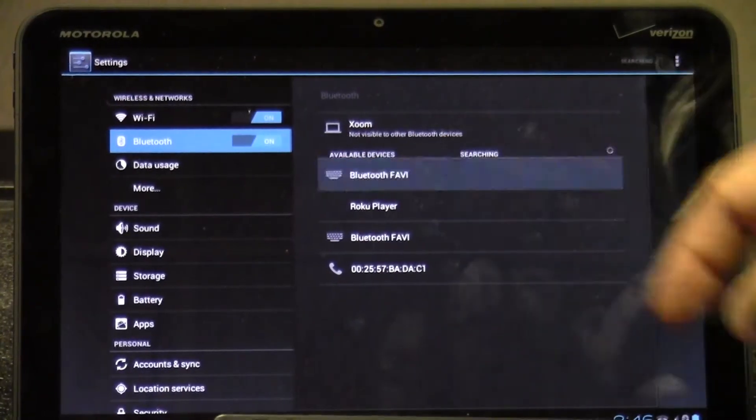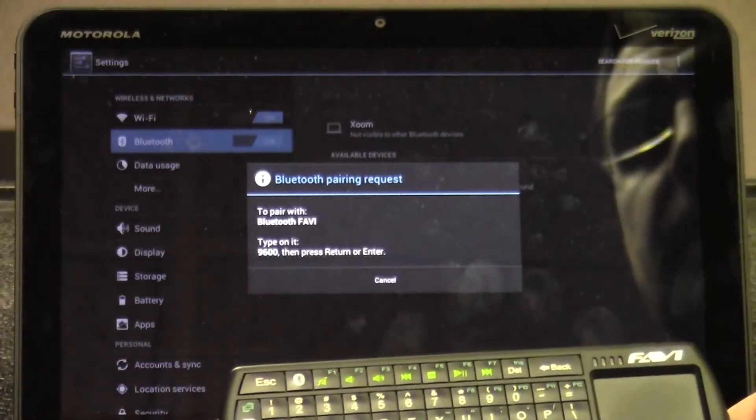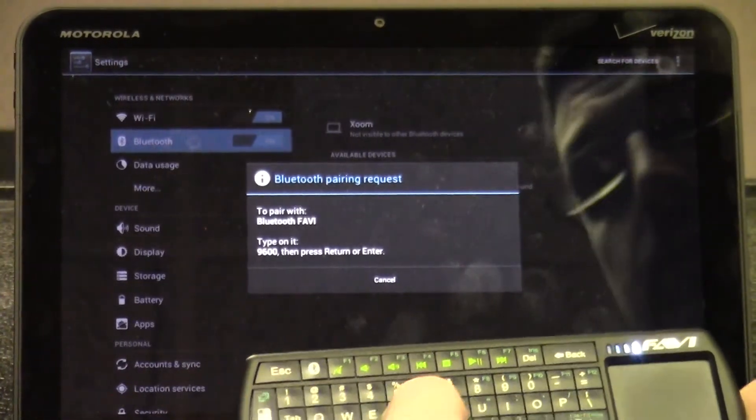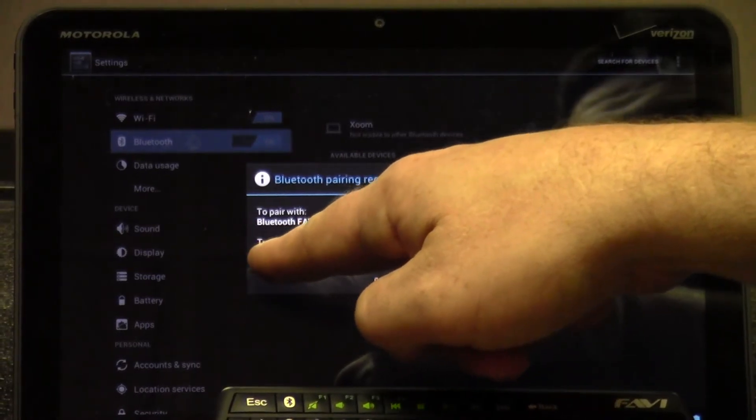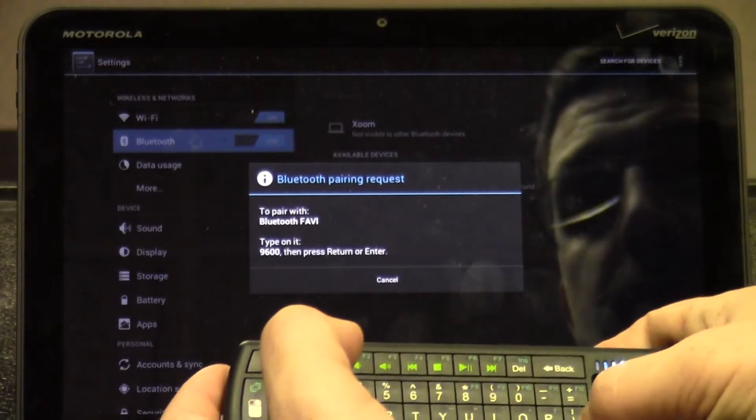When Bluetooth Favi pops up at the top, click that to connect. It's then going to ask you to pair the device — you need to enter a numeric code. Enter the numeric code they give you on the screen: 9600-9600, then press the enter key.